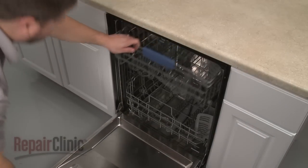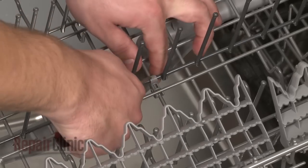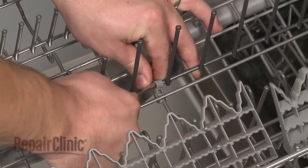To replace the tine clip in your dishwasher, pull out the upper dish rack and use a flathead screwdriver to help pry off the old clip if still intact.